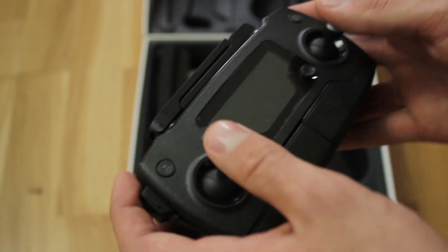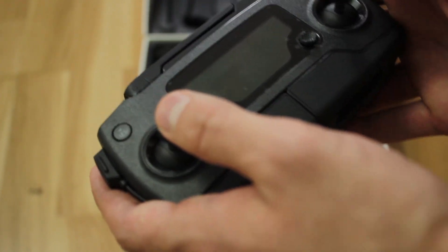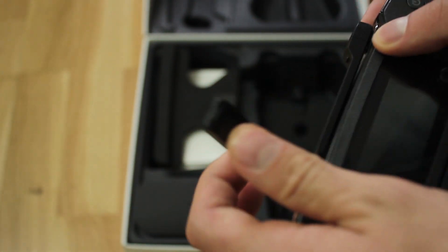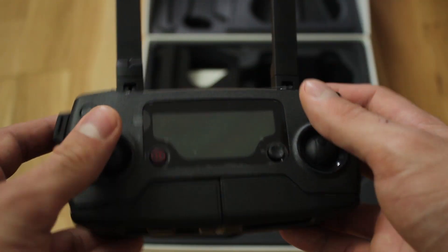Next on the list is the transmitter, and it's simply amazing that this little thing can have more range than the Phantom 4 controller, which is almost as big as this entire box. The sticks feel really responsive and the antennas are very sturdy. I really like the ergonomics — it feels like a premium game controller in my hands.